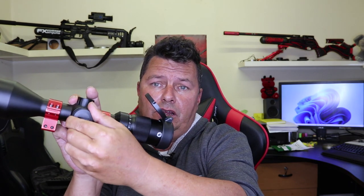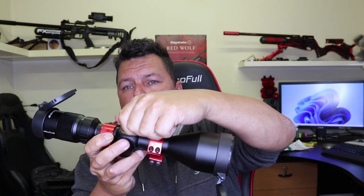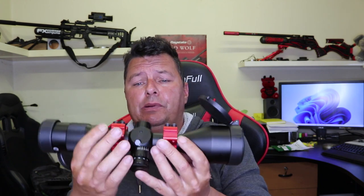It's a 3 to 12 optical zoom with 30 millimetre tubes, so it's standard. It has a side parallax — really nice. Red illuminated reticle with a standard CR2032 battery, 11 degrees of illumination. The turrets are low profile with good clicks — 70 MOA up, down, left and right. I've tried this scope and it holds zero really well. The glass is stupidly well made — definitely nitrogen filled, multi-coated ED glass. It has a good long eye relief of about 100 millimetres and comes with end caps.